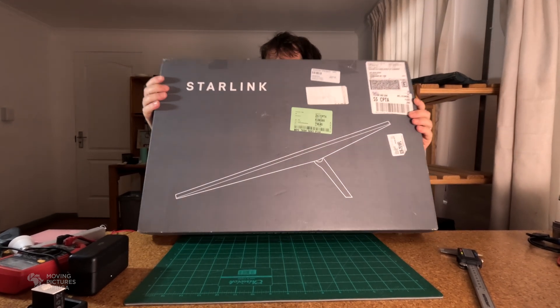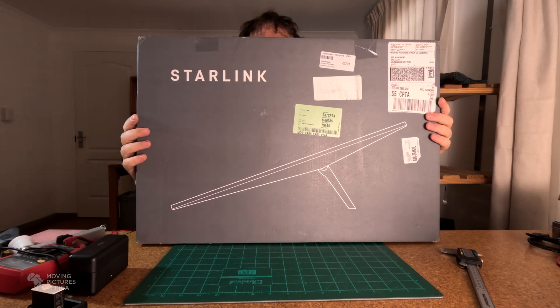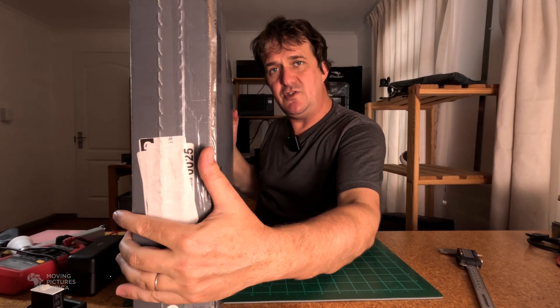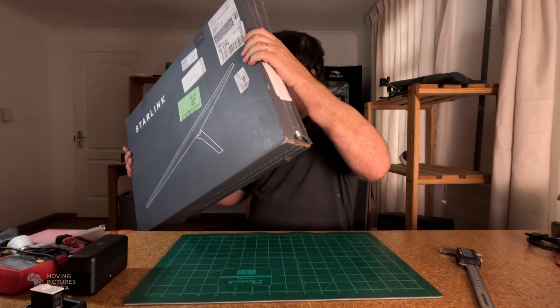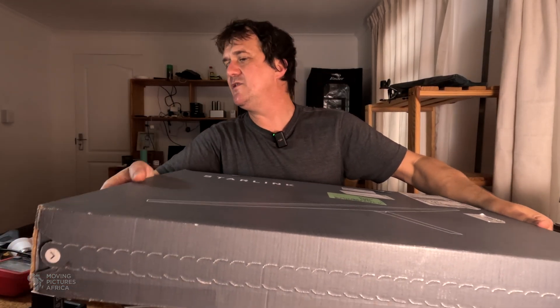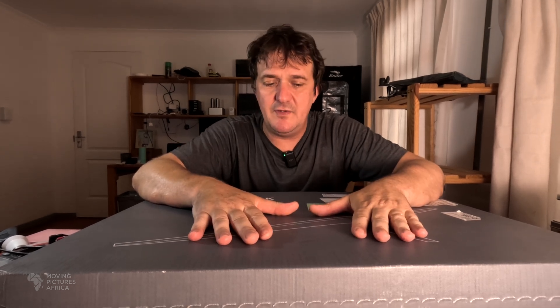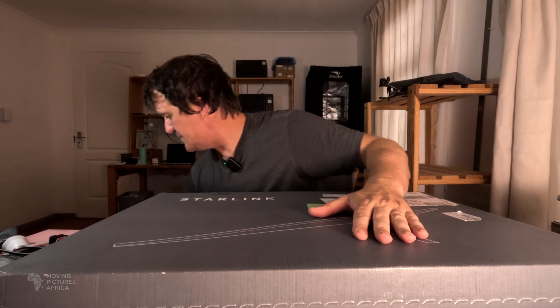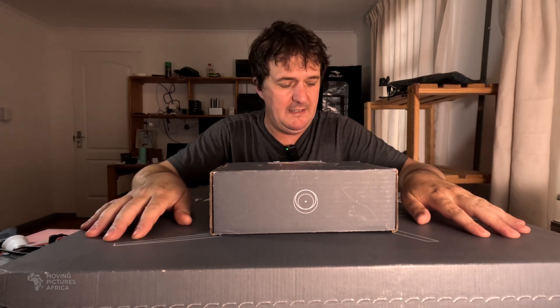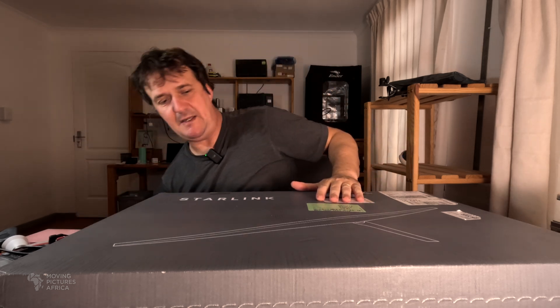The actual dish area is quite large, noticeably bigger than the Gen 2, but it is substantially thinner. The Gen 2's box is at least 30 centimeters deep because of the pole. What we're going to do in this video is make a vehicle mount for this dish — we'll use Starlink's pole mount and modify it so we can mount the dish on my roof rack. But first, let's open this up and have a look at what's inside.